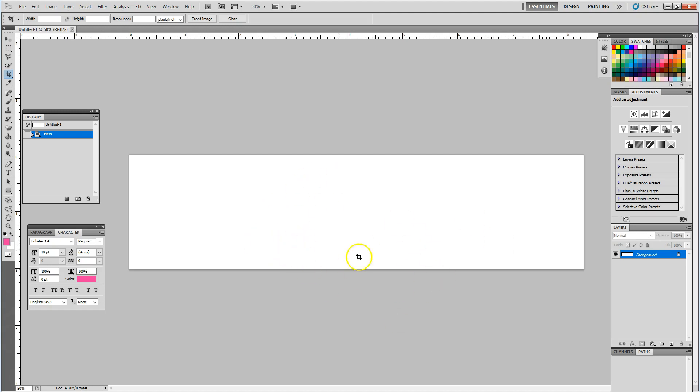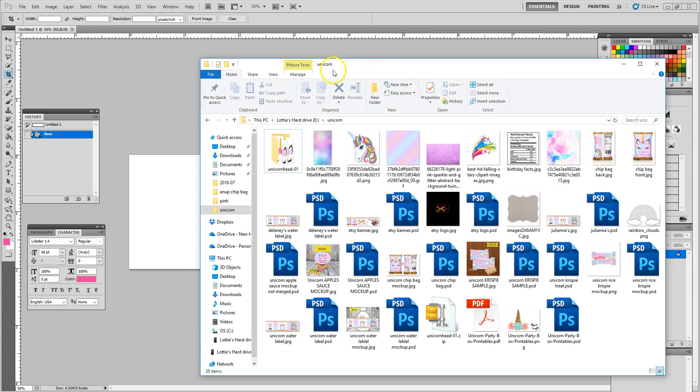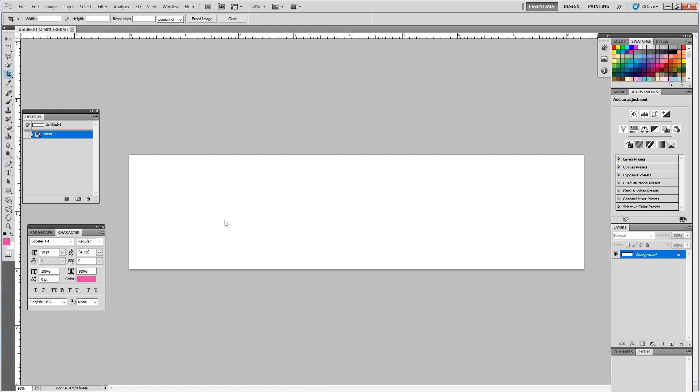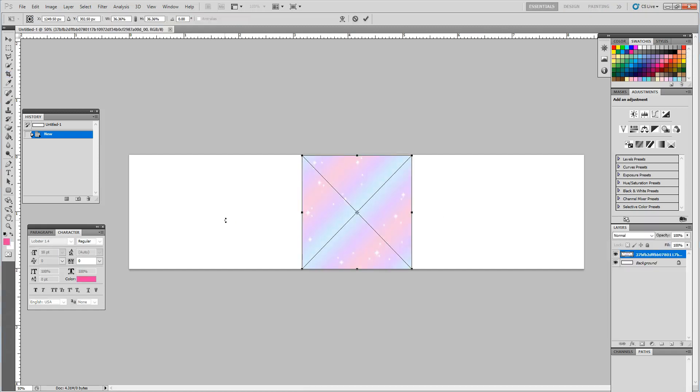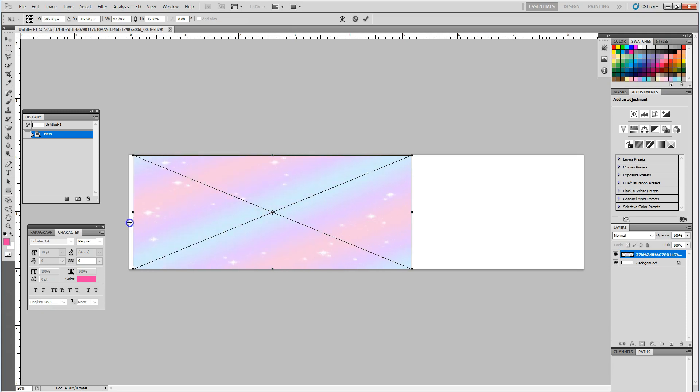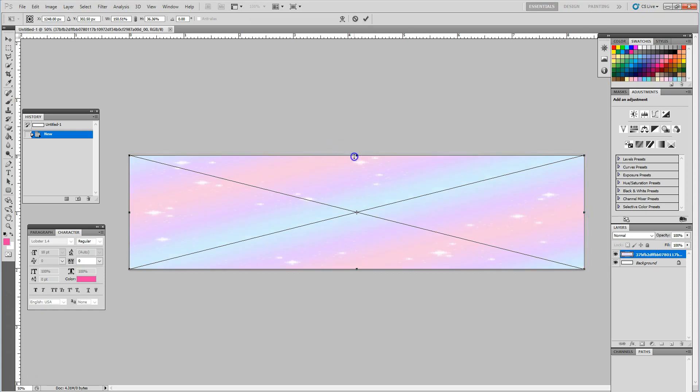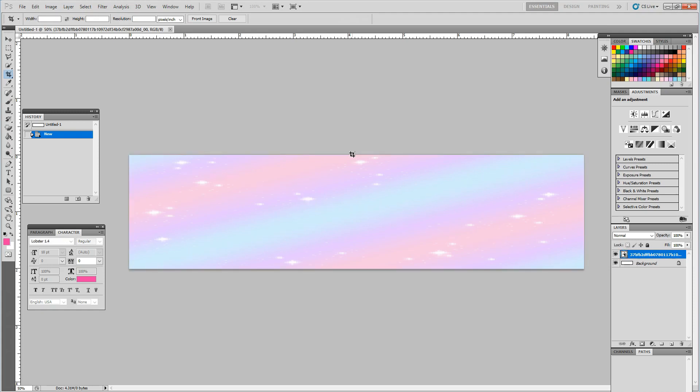The first thing I want to do is go ahead and drag and drop in a background. I do have some already saved that I'm going to be working from. You can search Google and download various backgrounds and PNG files to work from. Now the background is here — I'm going to hold down the shift key and stretch my background image so that it fills the canvas. Holding the shift key will keep the image proportional, and then when I'm done I hit enter to lock that in. Our background has already been added to our canvas.